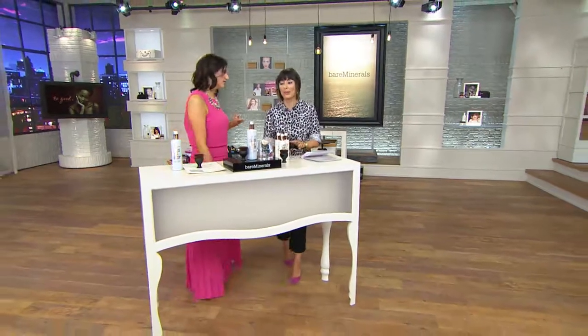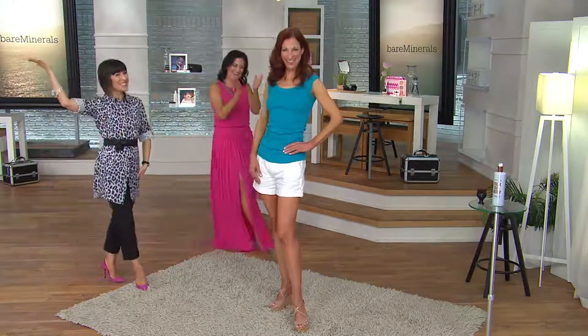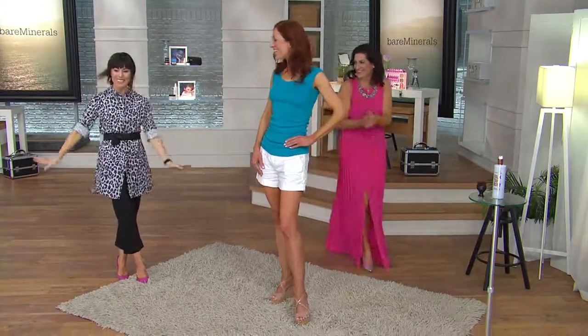I thought of a rhyme. Are you ready? Once you go faux, the best self-tan you know. Bravo! Good job! I'm losing it.